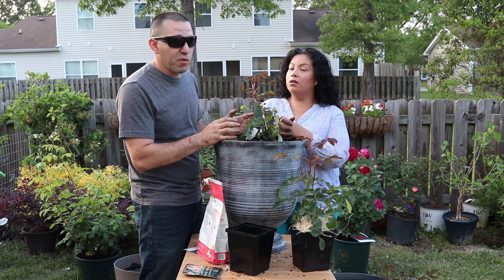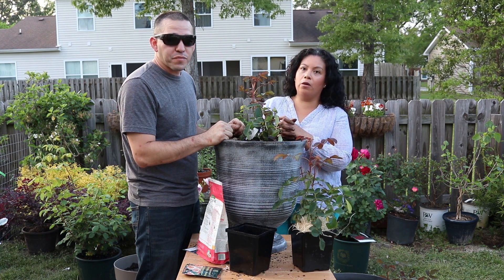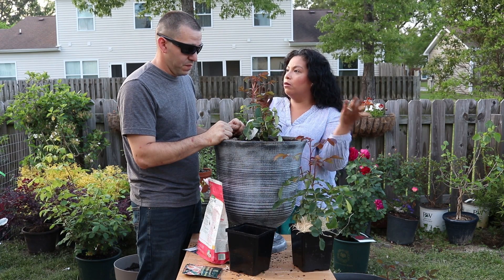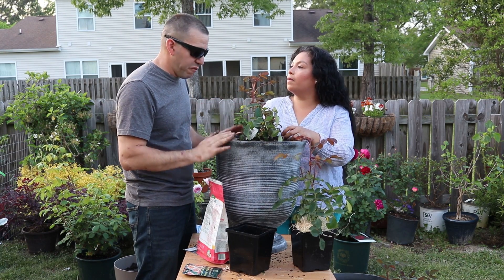In our zone, especially here in North Carolina, we have blooms until Halloween — well into fall. Last year we were still getting blooms when winter was almost here. It's different everywhere depending on your zone.